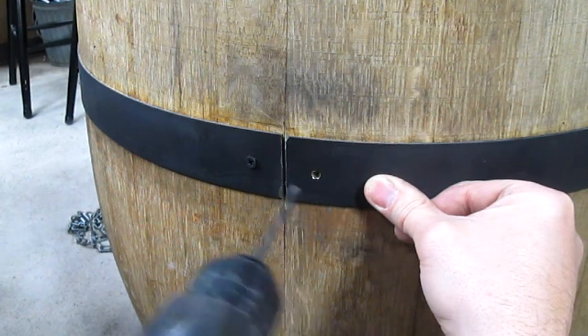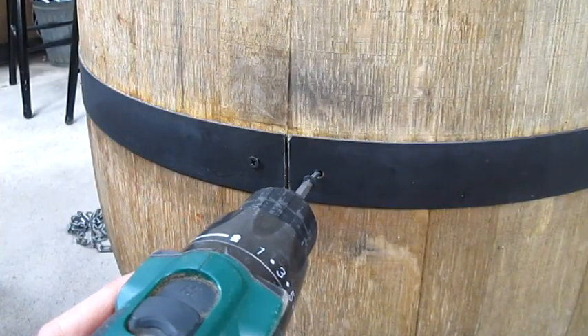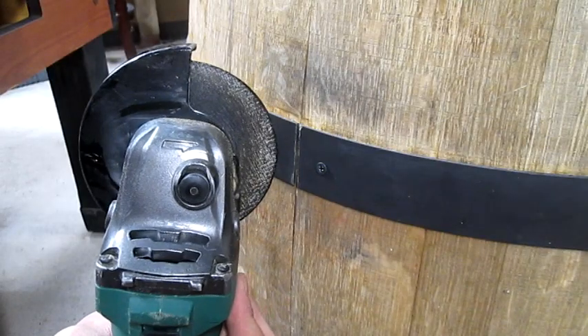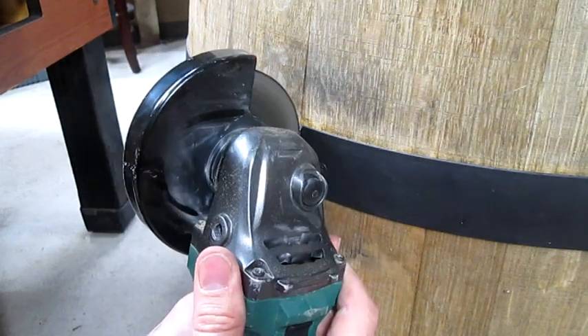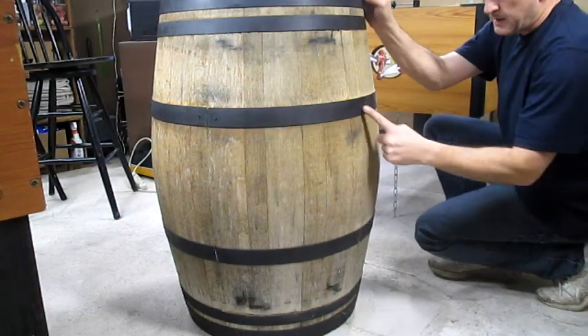I drilled a hole there and there, put in screws to hold the band in place, and then cut through the band with an angle grinder. I cut the band here, here, here, and here.